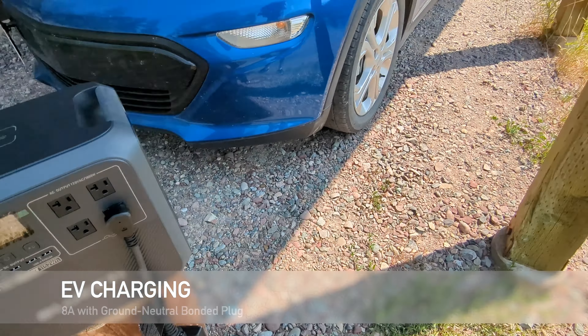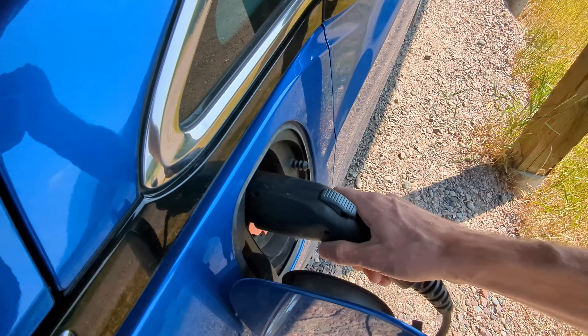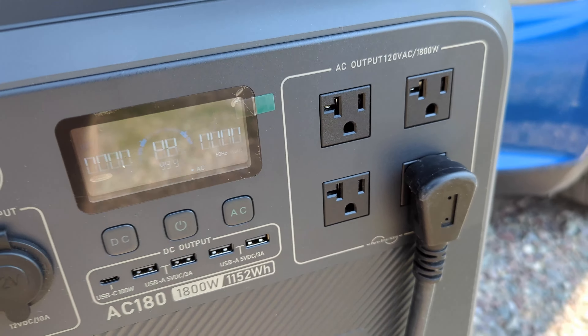It is possible to charge an EV, but you may need to use a ground-neutral bonded plug — this will signal to the charge controller that it's safe to charge the EV from your AC180.